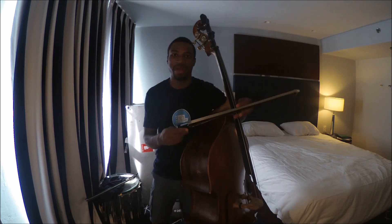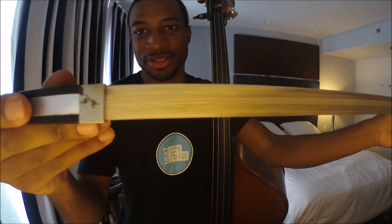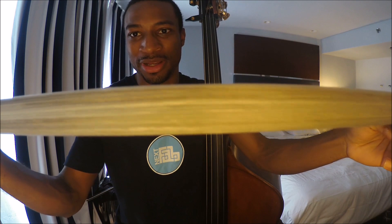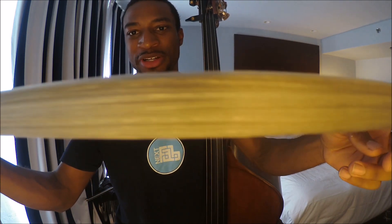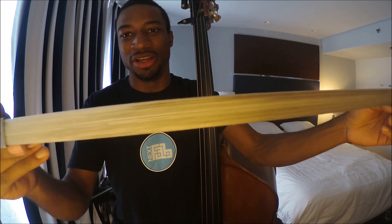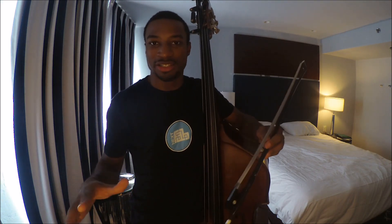The bow with bad Pops Rosin looks something like this. As you can see here there is a lot of black specks on it. If you are someone who experiences this issue with your bow where it looks like it is getting dirty and you can see little black spots in the middle, then you may have a problem with your Pops Rosin.